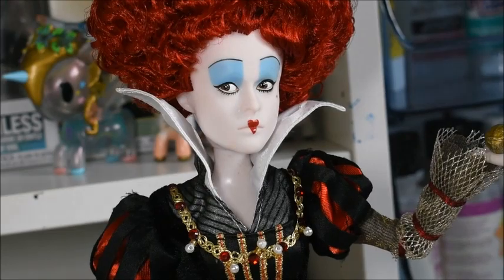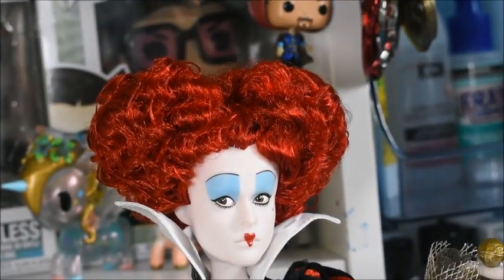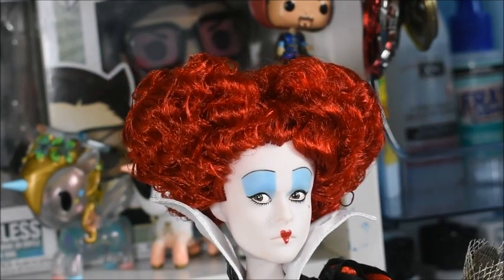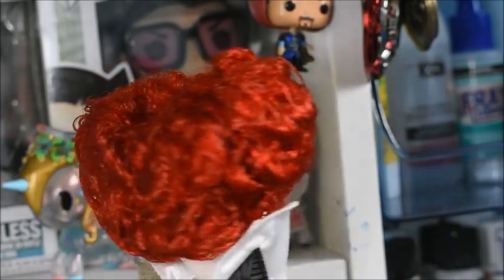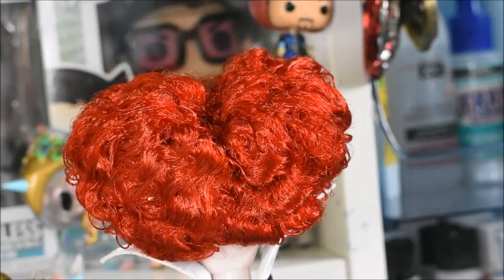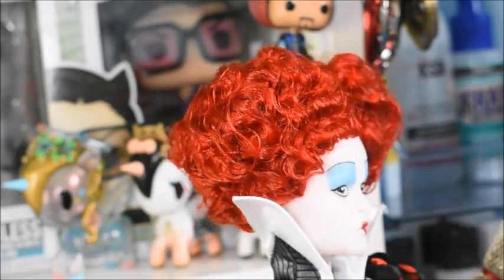So we're going to start off at her head — I just need to move the camera up so you can actually see her hair. It's done in a heart shape, which is very nice because the character is the Queen of Hearts. Turning it around, it's very gelled and she does have a case of box hair where it's gone really flat at the back. But I don't really mind because I'll only be displaying her from the front anyway.